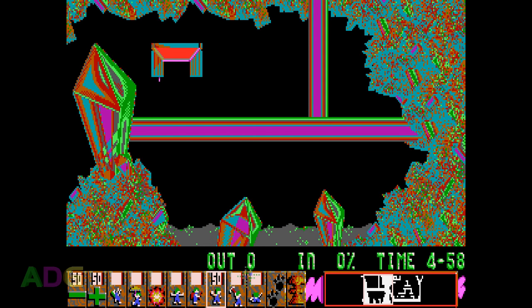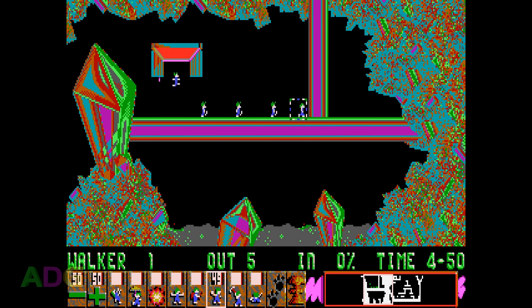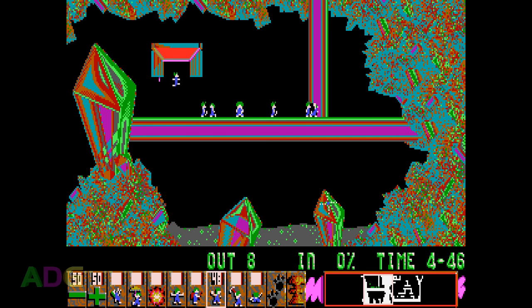Once you get into the game itself, it couldn't be simpler. You have Lemmings dropping down from the gate into the level and you have to make a path for them to reach the exit. You do this by selecting skills from the toolbar on the bottom and assigning them to specific Lemmings. From left to right, the skills are Climber, Floater, Blow-Up, Blocker, Builder, Basher, Miner, and Digger.